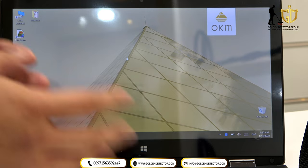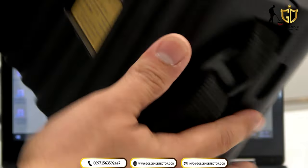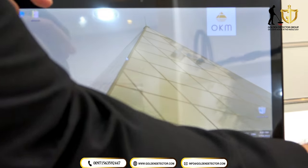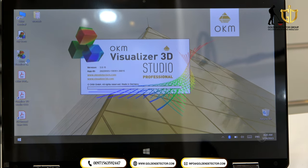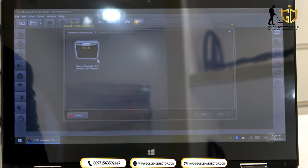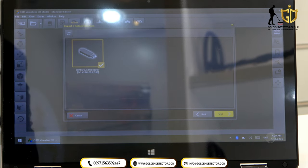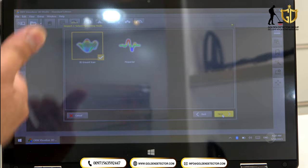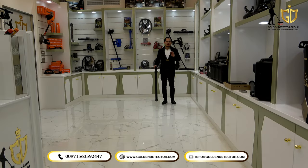To connect the Ground Navigator device to the laptop, just turn on the device, then open the application — OKM Visualizer 3D Studio. Select Import, then choose Ground Navigator. You can see the USB icon there. Select it and press Next. You can then choose the system you want to use: the 3D Ground Scanner or the Pinpointer. Now we're going to try the 3D Ground Scanner on the Ground Navigator device.